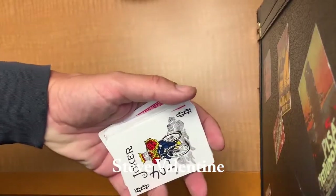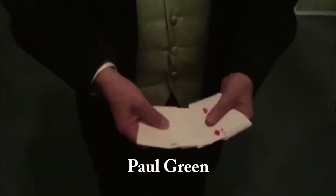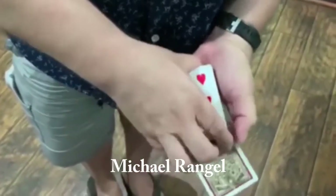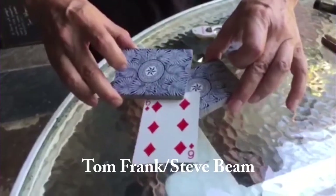You can start off doing this effect straight out of the box, and then look at some of the instructions by myself and some of my friends who are sleight of hand experts, and maybe add one or two so you can make it a more powerful effect and learn sleight of hand along the way. I hope you will enjoy the Fadeaway Deck.